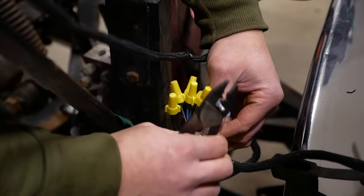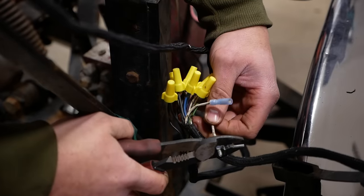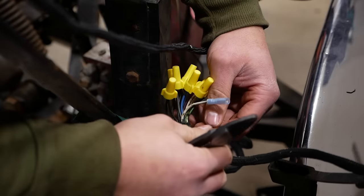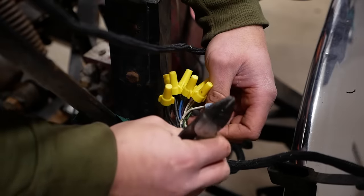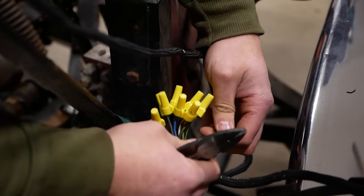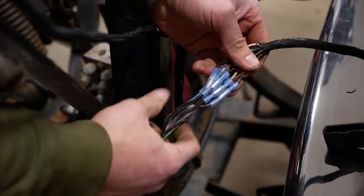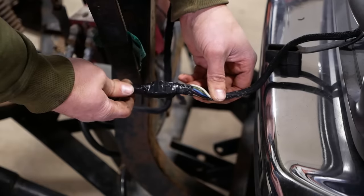What's weird is that I have nine of these female bullet connectors but only seven of the males. It's almost like somebody stole two of the male connectors and didn't replace them - possibly to fix a Kawasaki Bayou ATV. There we go. I'm pretty sure everything I just recorded was out of frame. Just remember, it's only temporary unless it works.